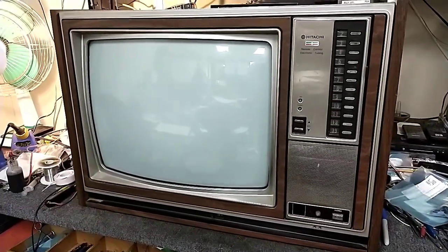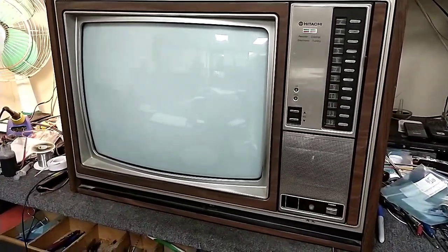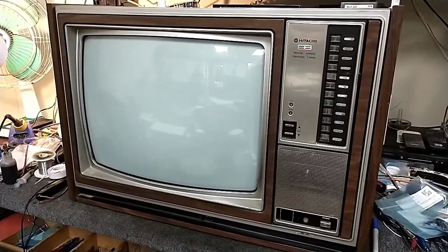Given the fact that everything else in the house is well cared for, there's a fair chance this could just work. So we're going to open it up, take a look inside, check the CRT if possible, and then fire it up and see what it needs.